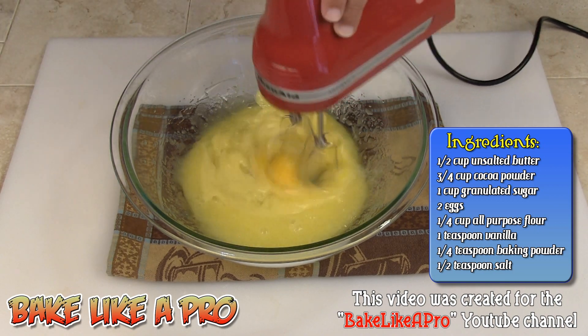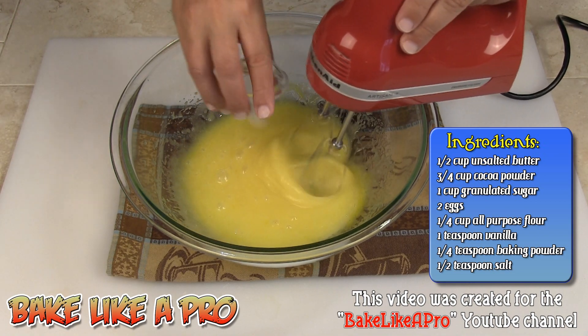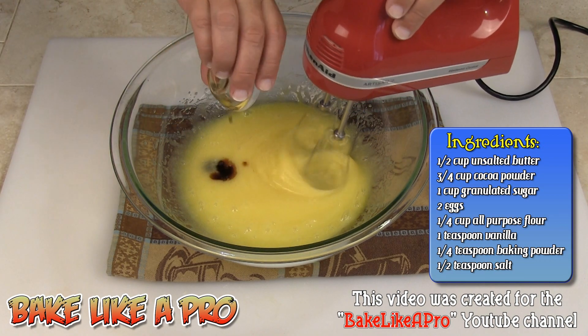And our second egg. Then I can get my little bit of salt in there and my vanilla. This is a really easy recipe.